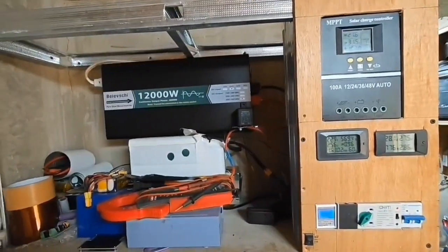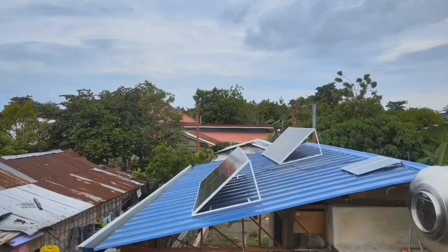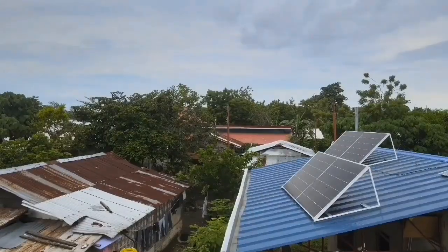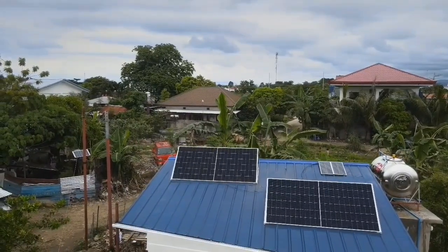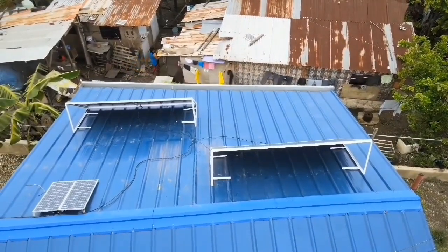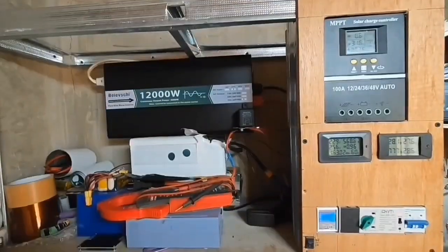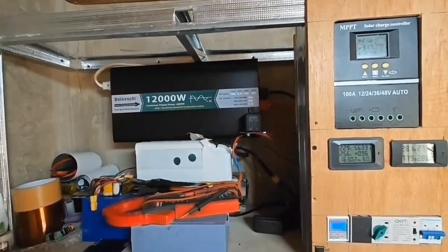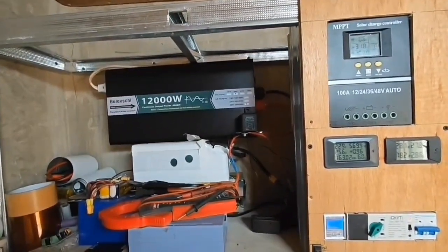Hello guys, I just want to share my solar setup at home. I built my own bifacial solar stand design, and this is how it looks — the solar faces directly to the Sun. This is how it looks at the back. I started at 400 watts and replaced it with a 1.2 kilowatts bifacial solar panel.